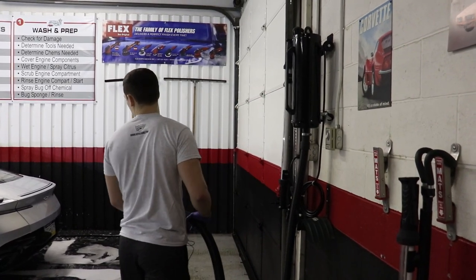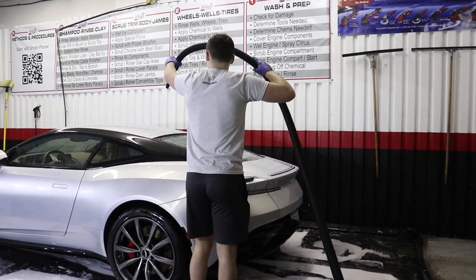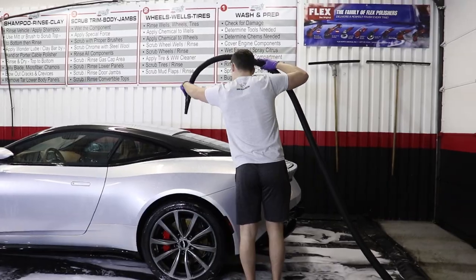Finally, we'll use our Master Blaster to dry the vehicle. We don't want to take any drying towels to this paint, and again, that just further ensures that there's no swirling that occurs.